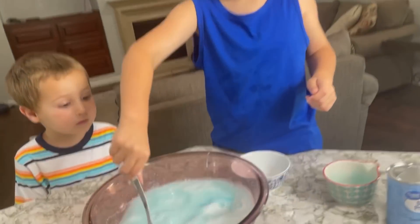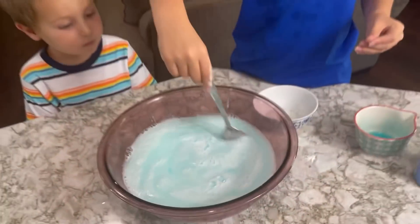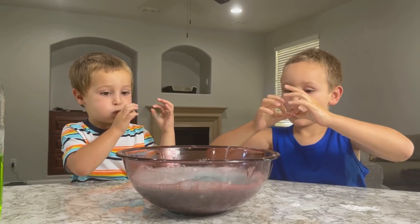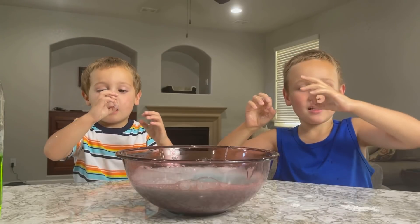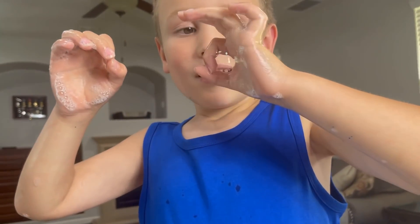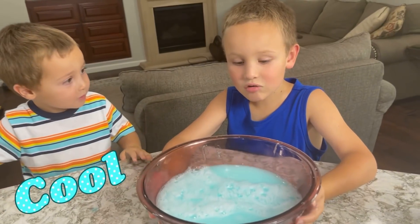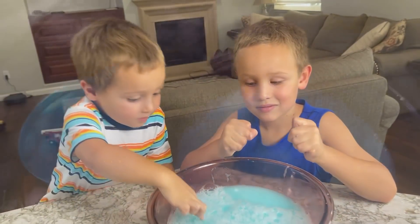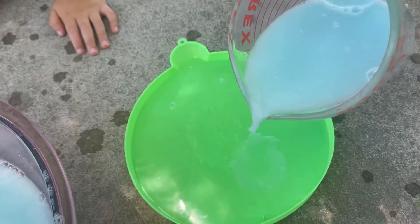Blue bubbles here, let me see. What are our biggest bubbles? Dip your finger in and try it out. Oh, I can suck up bubbles! I can suck up bubbles! Let's go try this outside. Let's chew it up and pour it on there.